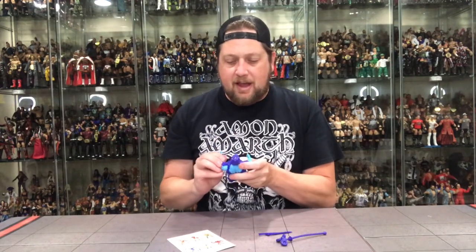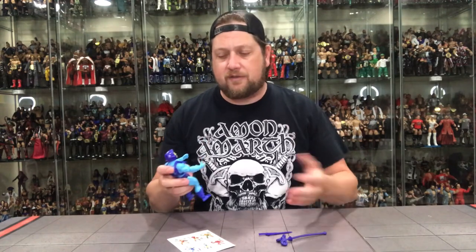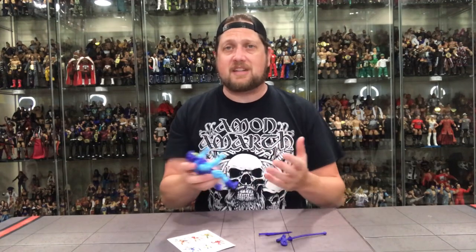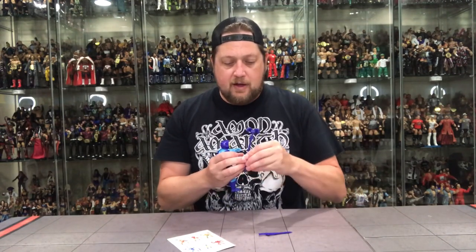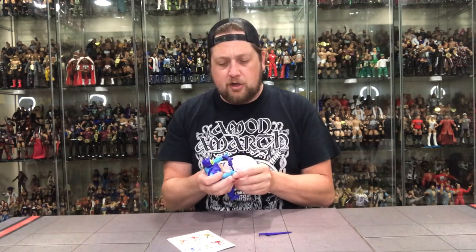Very similar articulation to He-Man. We got to call a spade a spade — this is a very cheap line to produce. Basically you're making the same figure, just coloring it different, with just a few different accessories added. But this is the kind of figure manufacturing companies absolutely love, because they start from one base, add a few things, and you've got a new figure. Saves a lot of money, and that's why I think we're going to be hammered with these for a long time.